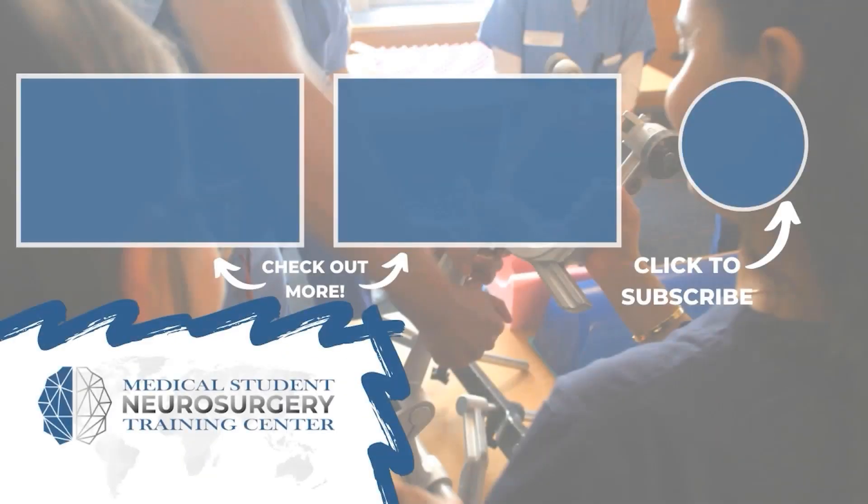Ryan Rad here from neurosurgerytraining.org. If you liked that video, subscribe and donate to keep our content available for medical students across the world.